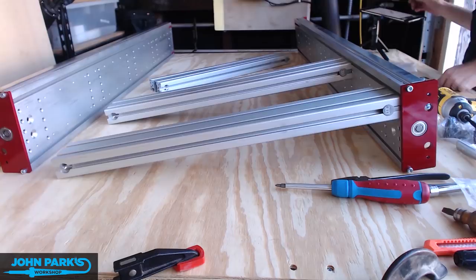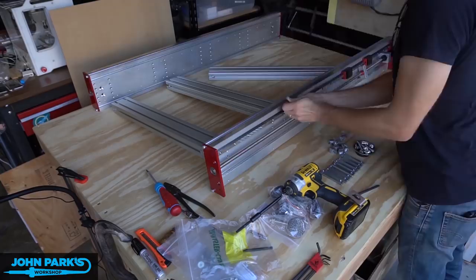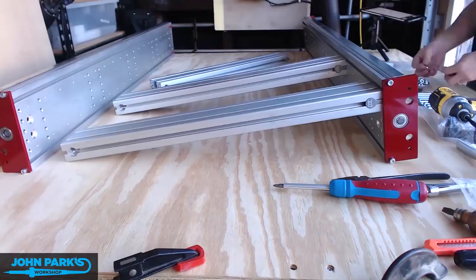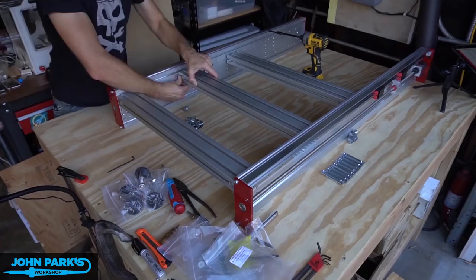So these are going in straight and level. You can go ahead and check them. I did with a T-square as I worked, but thanks to the precision cuts on the aluminum they pretty much go in perfectly and you have a nice square frame to begin with. That's one of the most important things — you need a sturdy square frame at the base of the CNC.